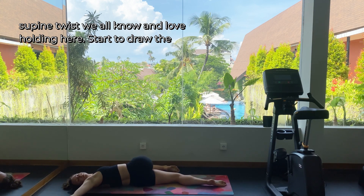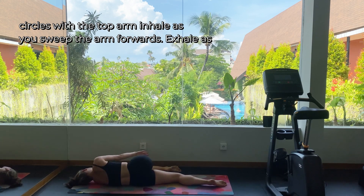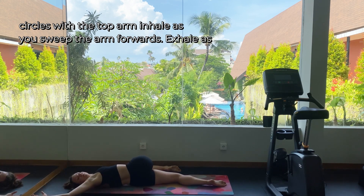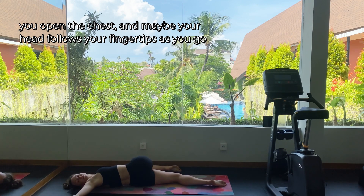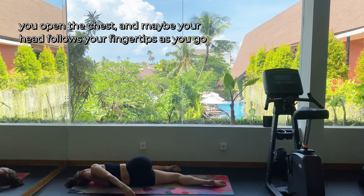Find that supine twist we all know and love. Holding here. Start to draw circles with the top arm — inhale as you sweep the arm forwards, exhale as you open the chest — and maybe your head follows your fingertips as you go.